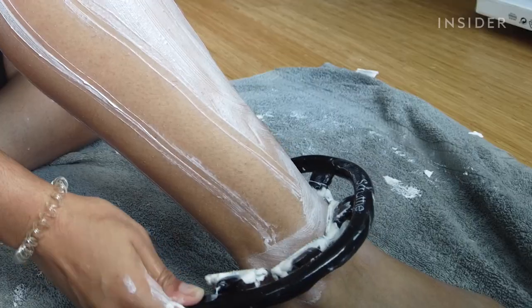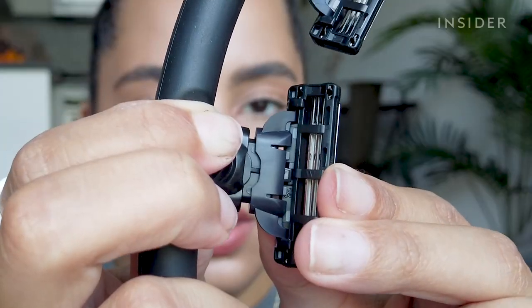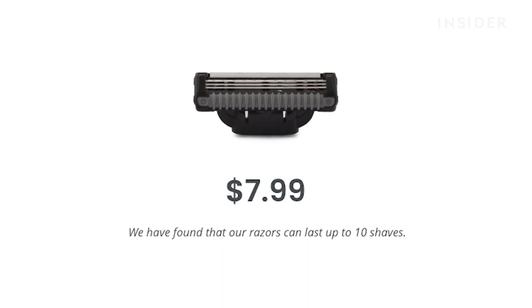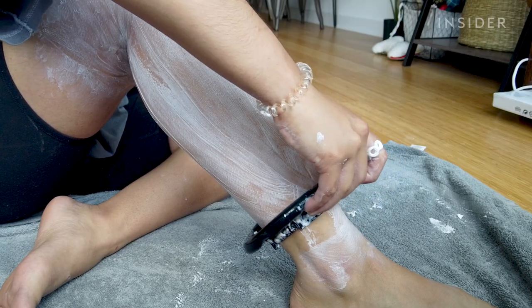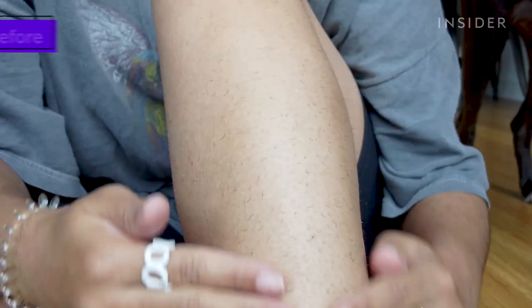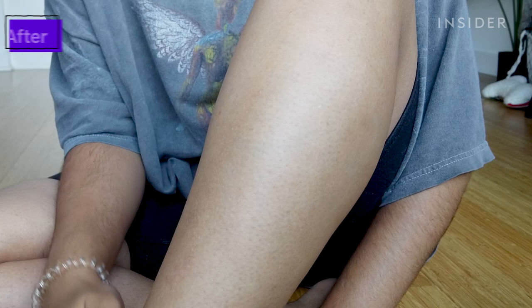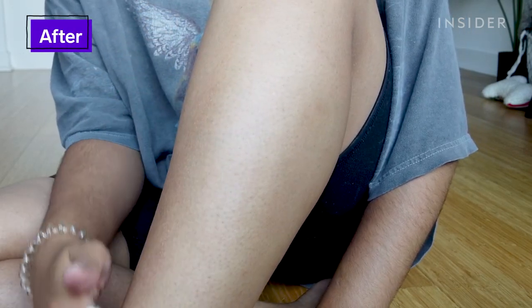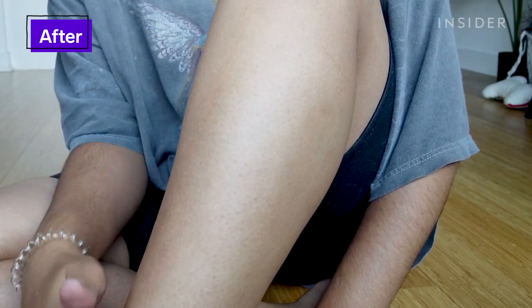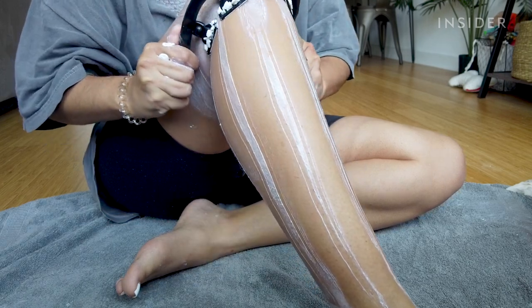They recommend changing out the razors every 10 shaves, and they do sell a replacement pack for eight bucks, so I don't think it's any more expensive than buying a regular razor, but it is gonna save you a lot more time. As much as I did like this, I can't use the Scruffy to shave any other part of my body, so it's not gonna completely replace my razor — but I think I'll definitely keep using it for my legs.